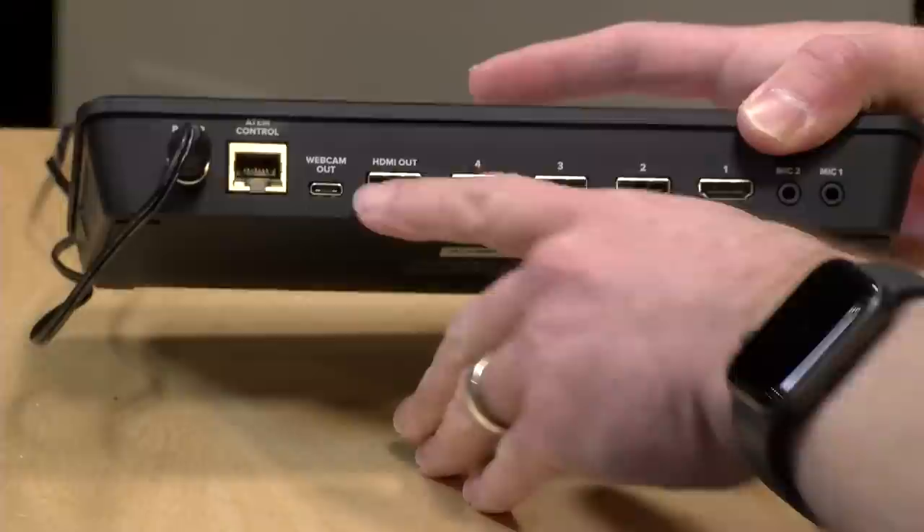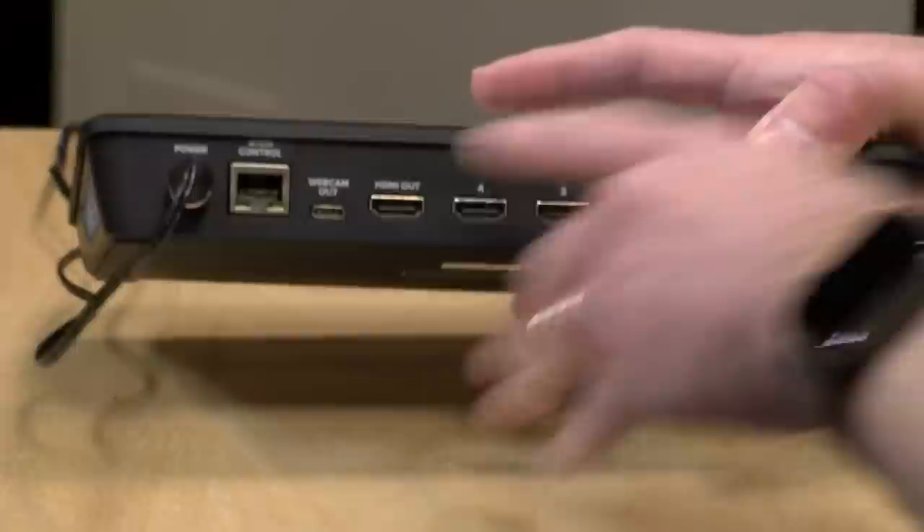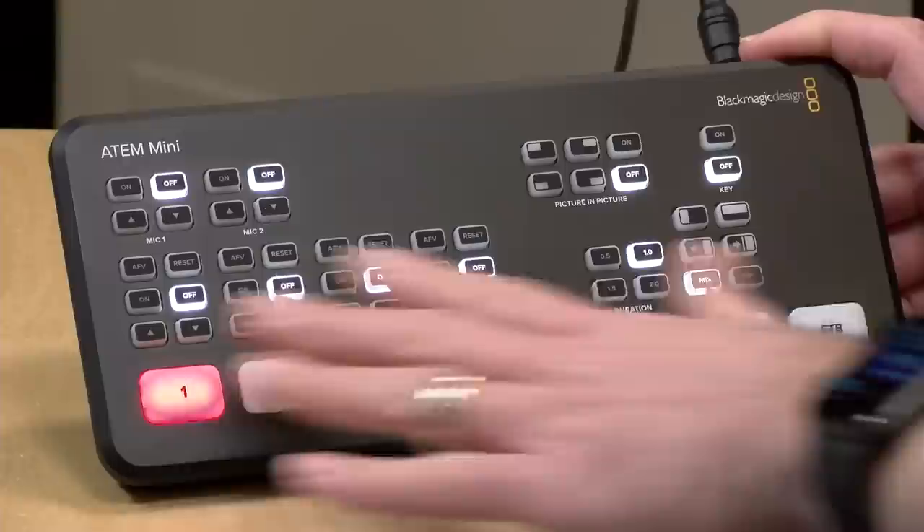You can also output a webcam signal via USB with this USB-C connector here. So you could connect this up to a computer and link it to OBS or even run it into Skype. You do have some flexibility as to what you do with the video signal, but note you can't just take this out somewhere and start streaming — you're going to need to connect it to something to get that done.